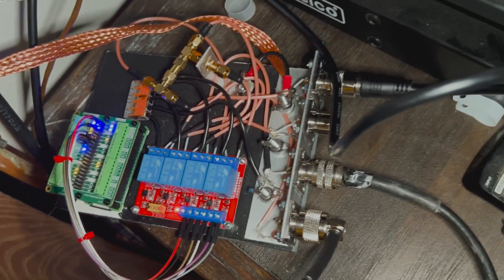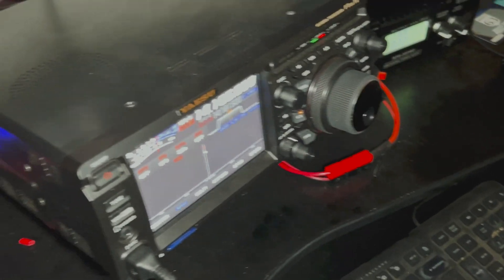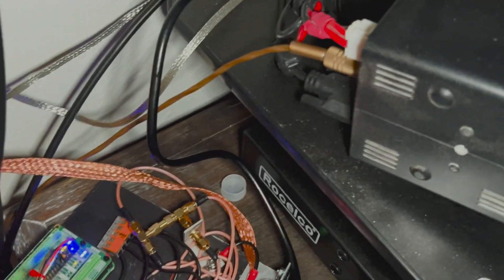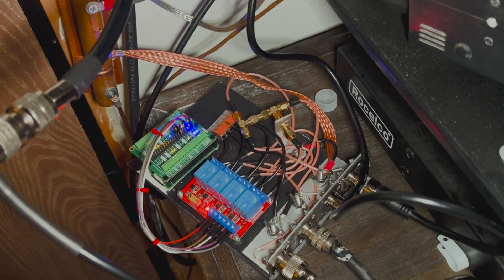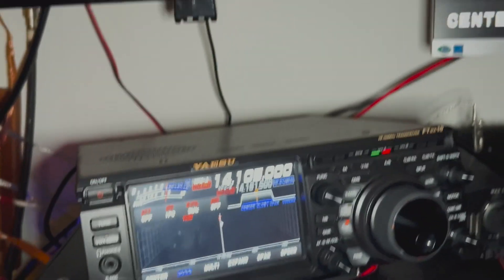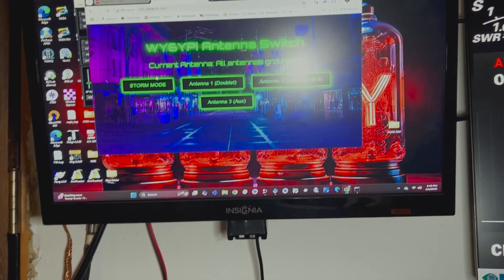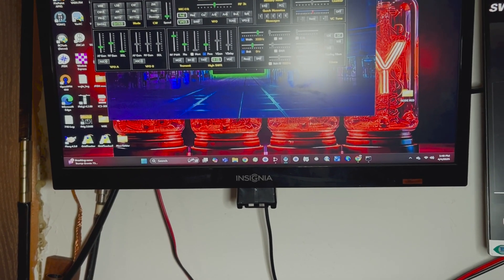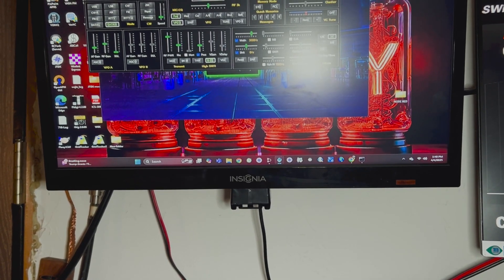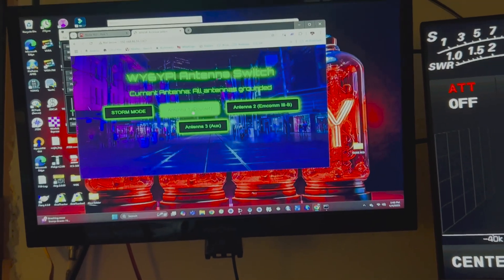I've got the Raspberry Pi switch hooked up now to the rig — my Yaesu FT-DX10. I'm running Win4Yaesu for rig control here on my little cheap PC, and I've got it bonded to the ground bus there. Forgive the mess; I'm just trying to make it work as best I can, kind of ad hoc here. Everything is grounded right now — that's the default state. Let's turn up the volume and go down to the FT8 frequency. There will certainly be something on FT8 20 meters. Right now there's nothing, but as soon as I flip this switch, I'm hoping to hear something.